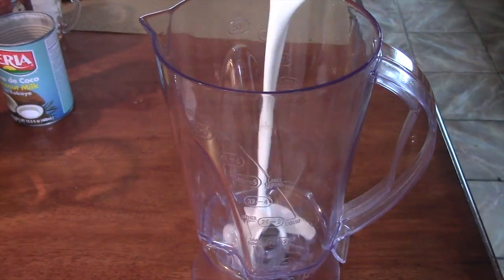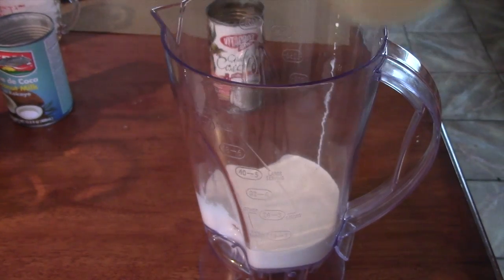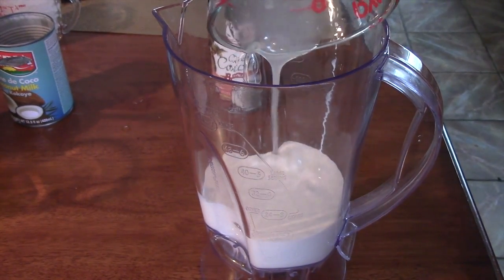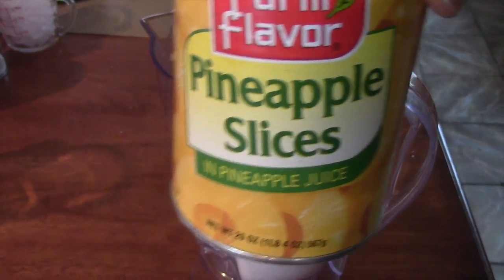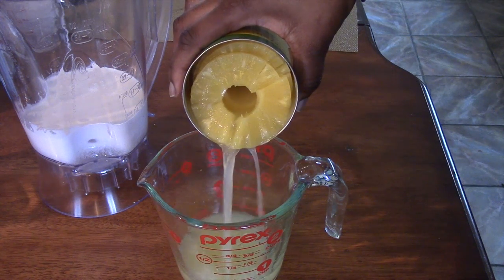Go ahead and pour one cup of coconut milk in the blender, then add half a cup of coconut cream. In a separate container, drain the juice that the pineapples were in and set it aside.